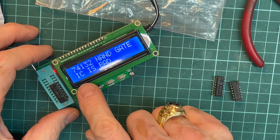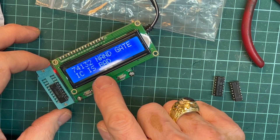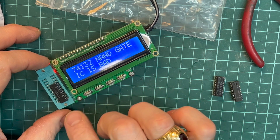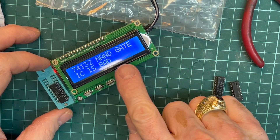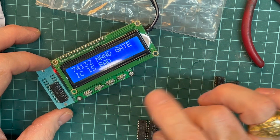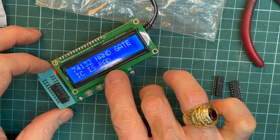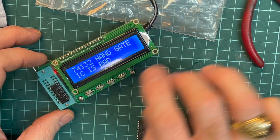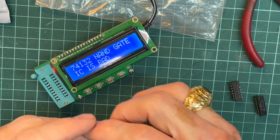It says the IC is bad. While it was doing the test I could see that half of the IC is good and half is bad, because this IC has four NAND gates. NAND gates three and four are okay, and NAND gates one and two are bad — not okay, not okay, not okay, okay, okay. So the IC is bad, we take it out.